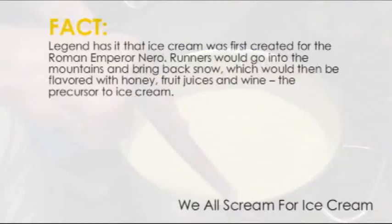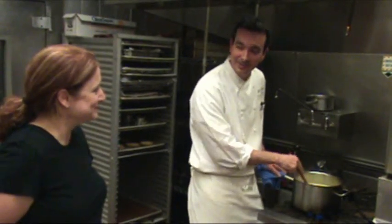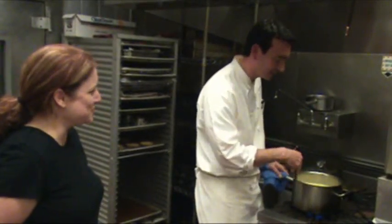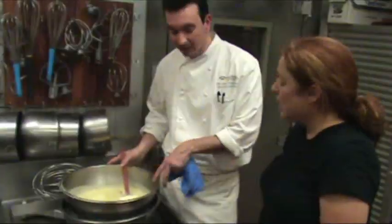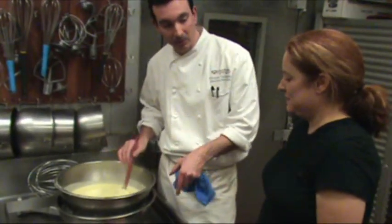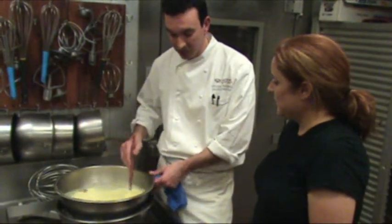And then I'll just keep stirring it until it reaches the temperature that I need — right about 84 degrees. Do you use your vast knowledge or an actual thermometer? I've made it so many times I can just look at it and tell when it's ready. Pulling it down so it doesn't continue to cook. If I just left it on the table, it would continue to cook it. It might break, is what we would call it, or scramble.